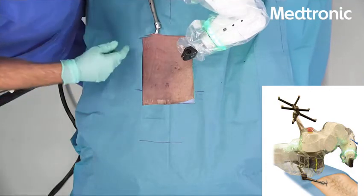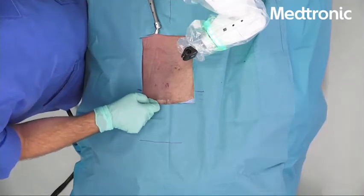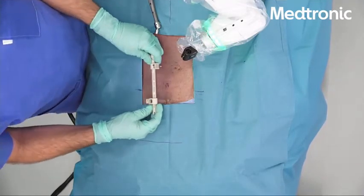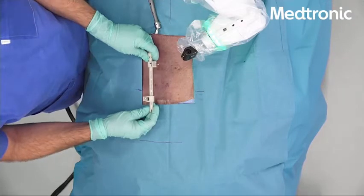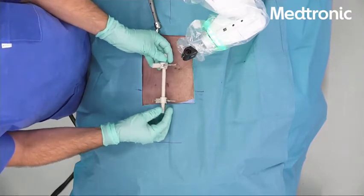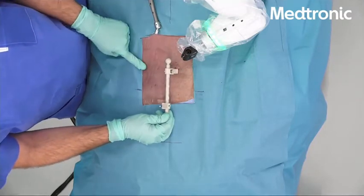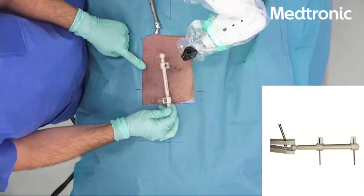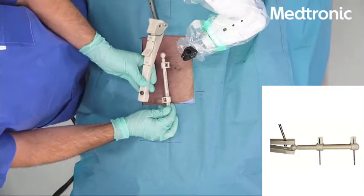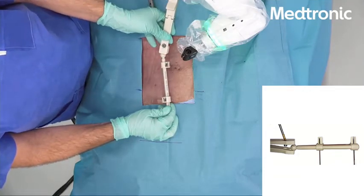If we were to do a longer percutaneous construct — for example, a thoracic spine fracture — we would use what we call the MIS bridge. It has two threaded pins that would fit in the spinous process of the patient, and it will hold the anatomy, then attach to the robotic arm with this bridge here, which attaches to the MIS bridge.